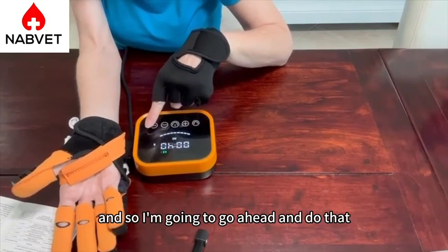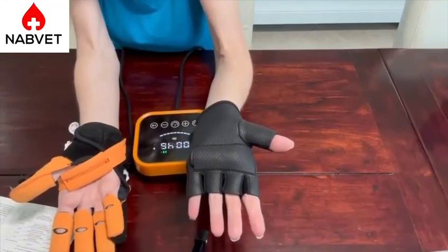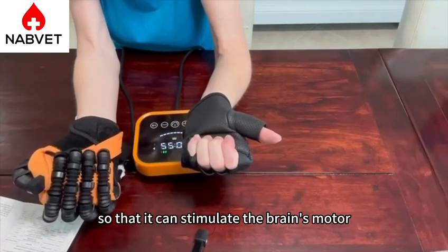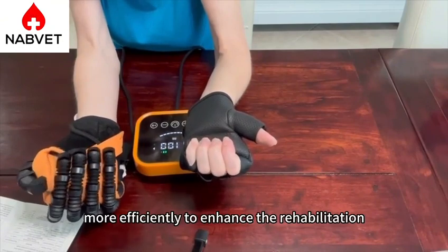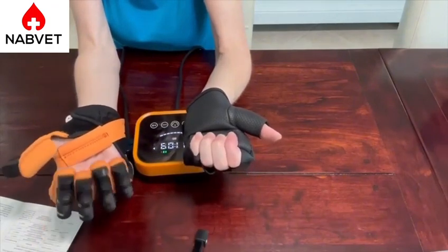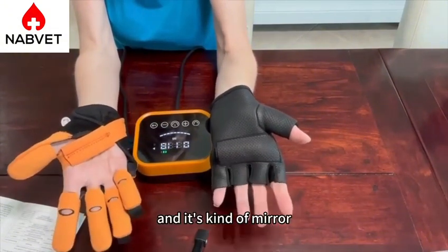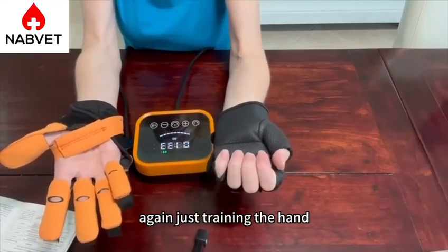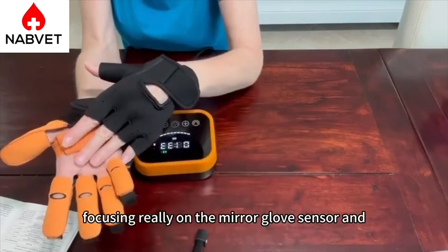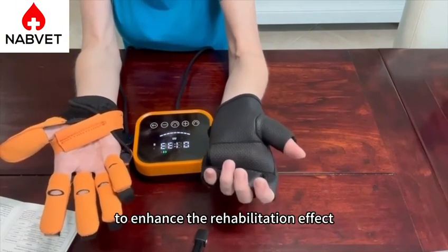We're going to hit the pause and go ahead and do that. What you're going to do is actively focus on the mirror motion of the hand during the left and right hand bearing image, so that it can stimulate the brain's motor central nervous system more efficiently to enhance the rehabilitation. When you take your hand off, you're going to find that the glove opens up. Push it on and it's going to mirror. Take it off and it's going to mirror. This is really great for training the hand to open and close, focusing on the mirror glove sensor, and then actually focusing on the hands mirroring it so that you can stimulate your brain motor central nervous system more efficiently to enhance the rehabilitation effect.